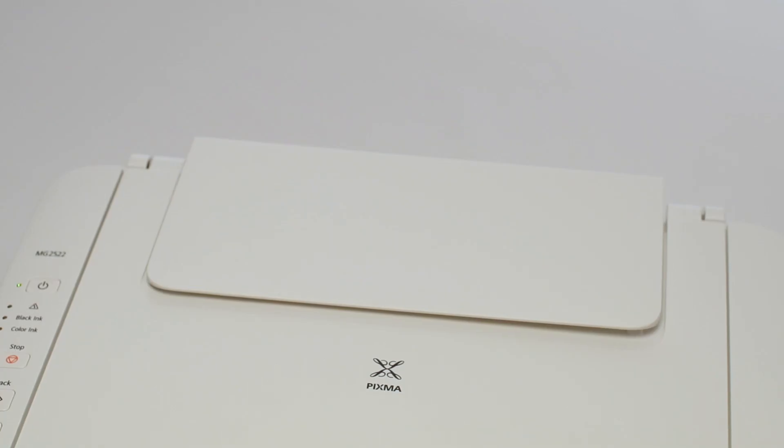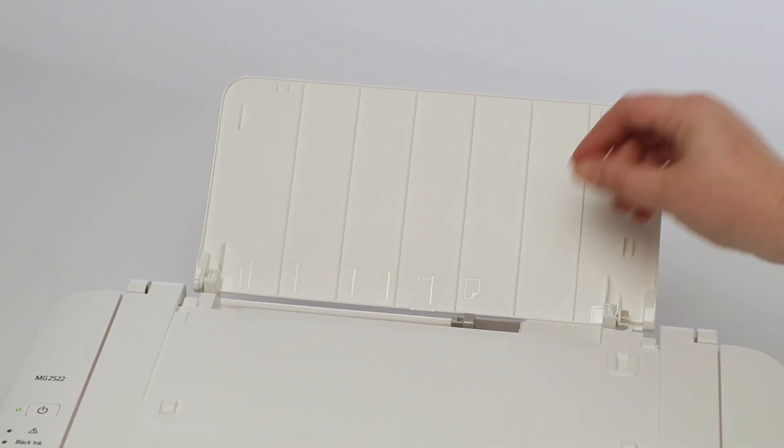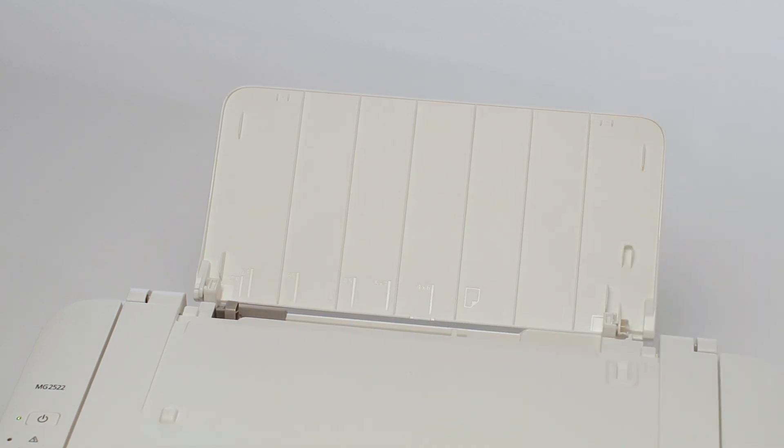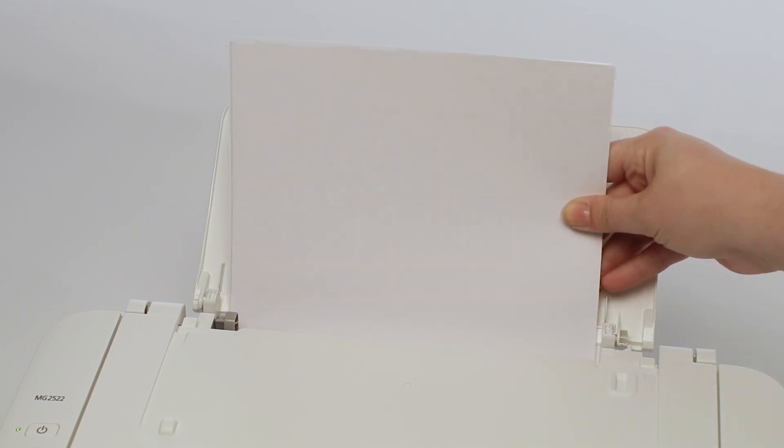Finally, we'll add paper. Open the paper door on top of the printer and adjust the slider to fit the size of paper you're loading. You can now insert a stack of paper. Your printer is now set up and ready to be installed.